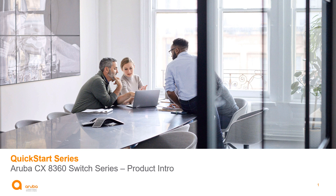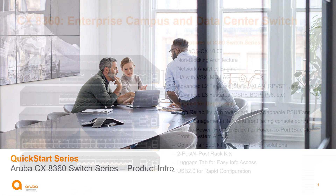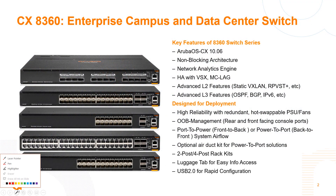Welcome to this quick start series of videos. In this video I'm going to introduce the new Aruba CX 8300 switch series. The 8360 is a new switch series being launched beginning of November in 2020. It consists of five models of switches, and they're all going to be running the Aruba CX 10.6 operating system.